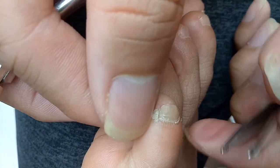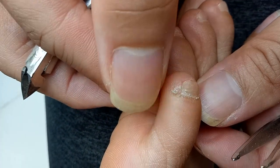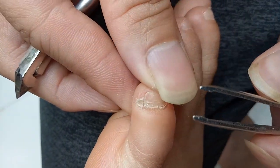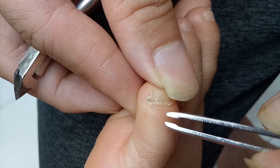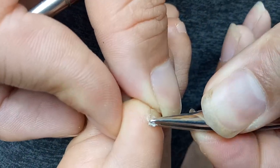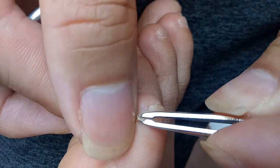We've smushed it up pretty good, yeah. So that's what it looks like up close — it's just sticking out. Smushing it really down. Let me cut it.